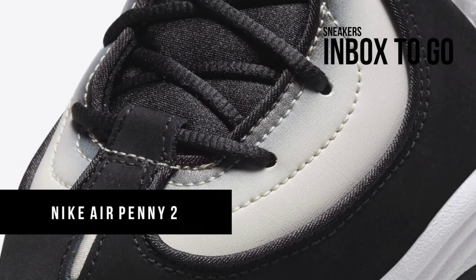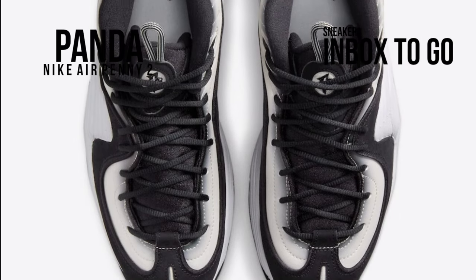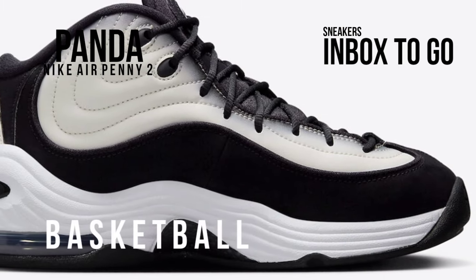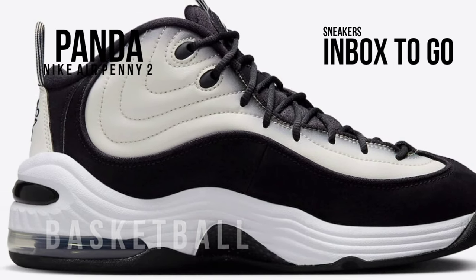The Air Penny 2 was Penny Hardaway's second signature shoe, and it made its debut during the 1996-1997 NBA season. The swoosh is now preparing to release more GR, general release, colorways, like this panda makeup, following a few collaboration releases already in the can.